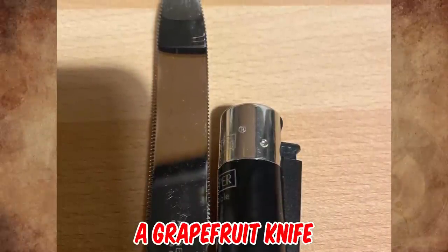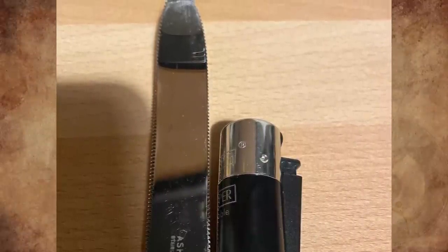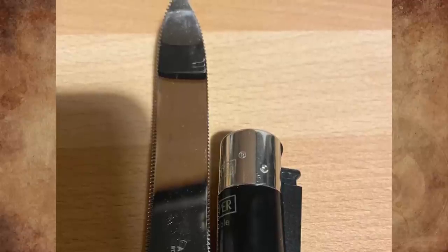It's a grapefruit knife — used to slice out the segments of the fruit and top with sugar. My parents owned one of these sets with serrated spoons and all.